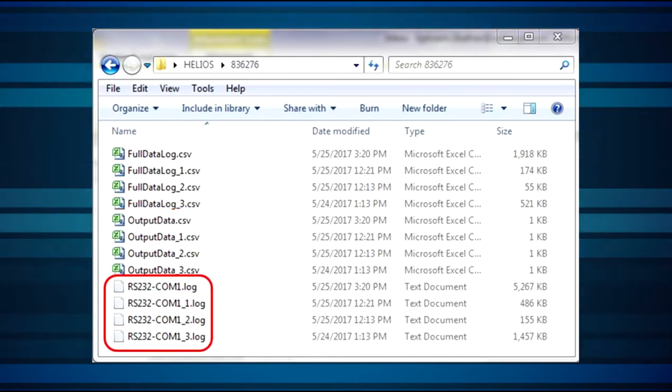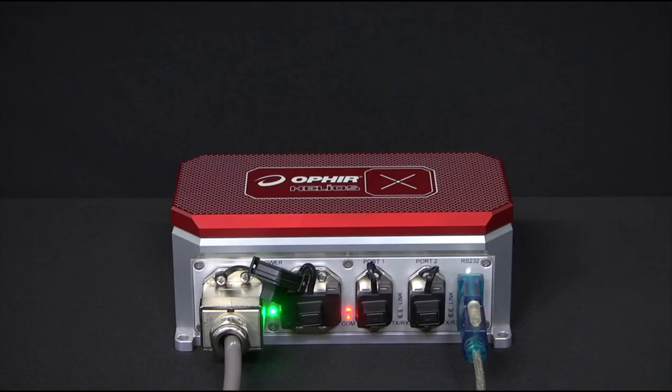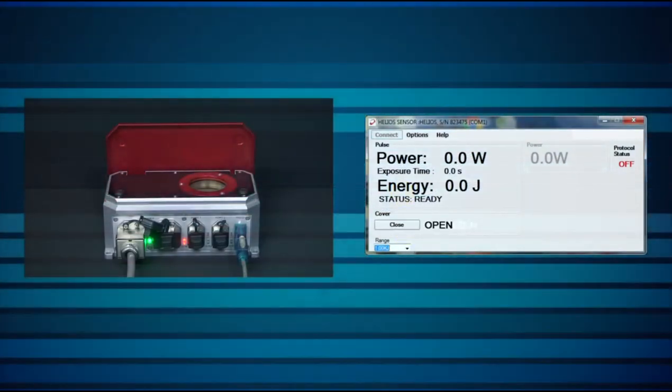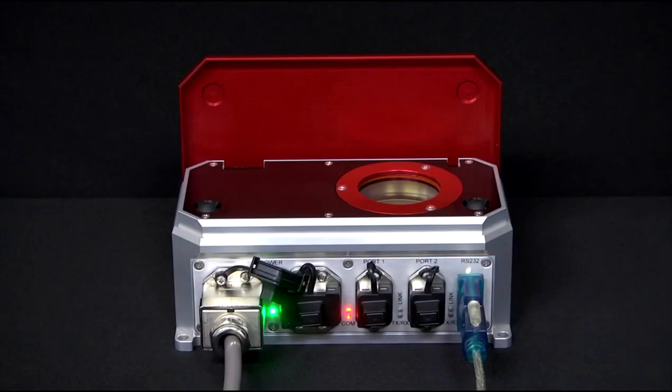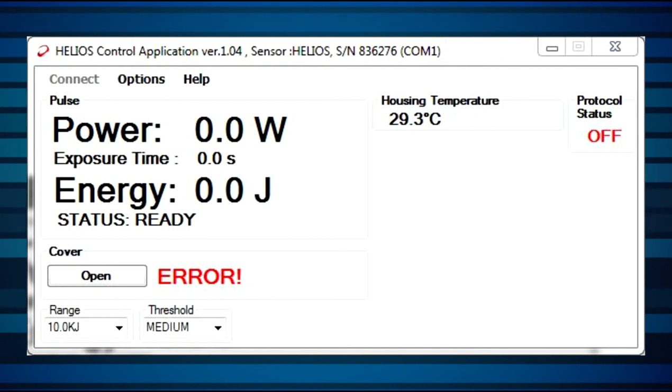The Helios has a protective cover that can be opened and closed remotely to protect the sensor when not in use. The cover is initially closed. After clicking Open, the message 'In Motion' flashes until the cover is in a fully open position. After opening completely, the status changes to Open, and pressing the button Now will close the cover. If some problem prevents the cover from completing its movement to open or close, this will time out and an error message will display to alert the user.